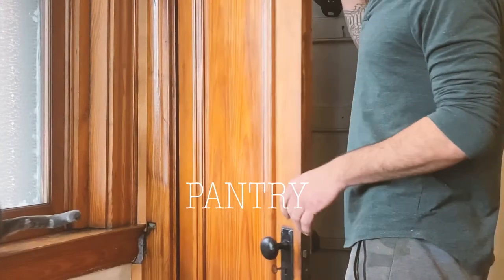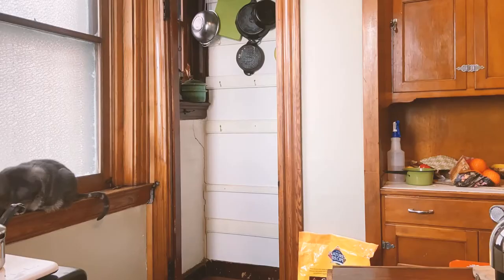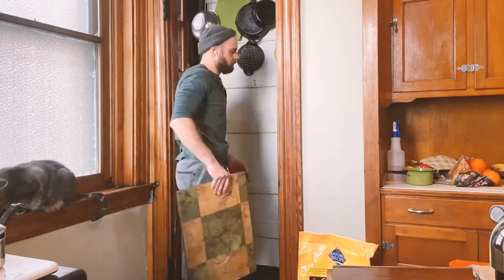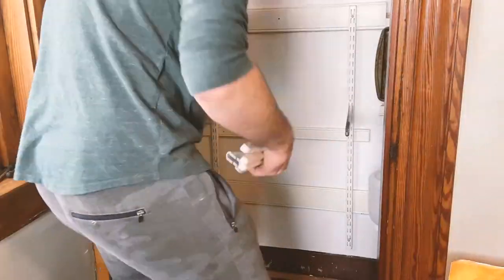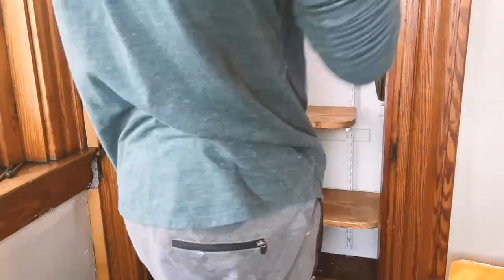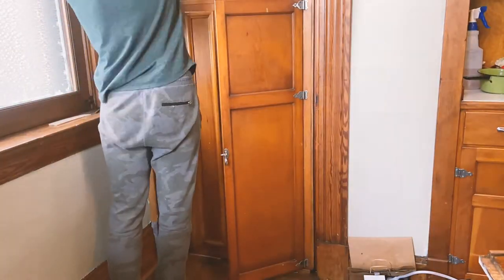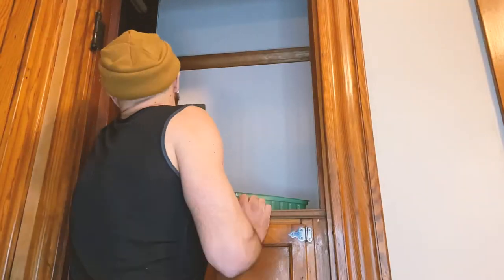The corner closet pantry was basically a place with a window in it to put pots and pans, the microwave, oils, vinegars, et cetera, but it needed to be a little more efficient. So I started with removing the door, putting in adjustable shelving, and then using a cabinet from the guest bedroom upstairs that I found — which fit between the door frames — and installing that to create an area for small appliances like the toaster and the microwave.